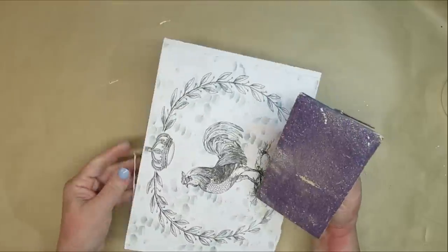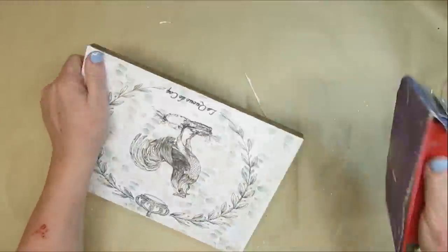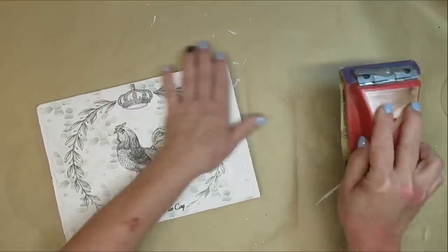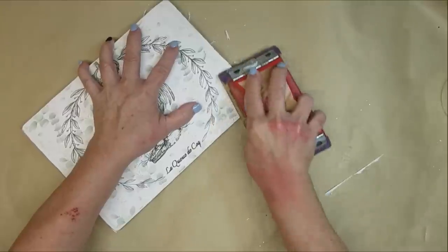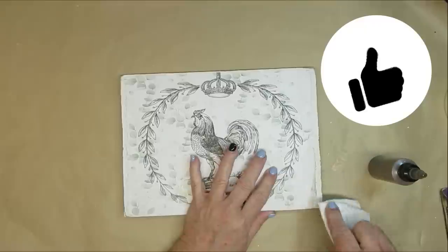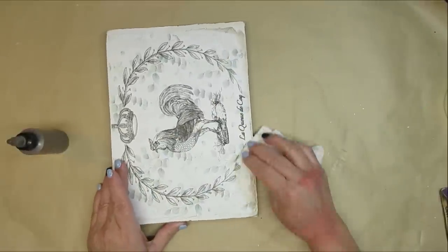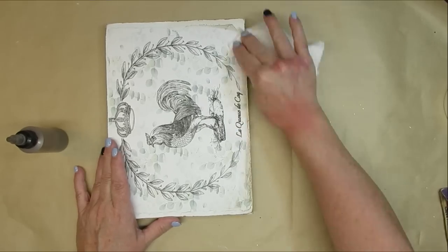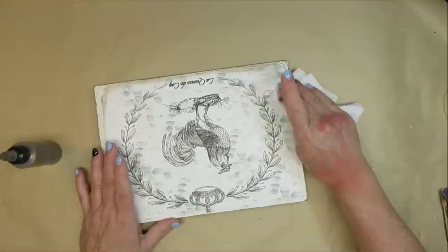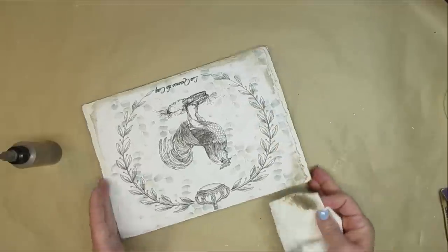I'm going to sand off all the excess paper and then go over the paper edges and sand some of that off too — rustic, weathered, old is the look I'm going for. Since the back and sides of this board are brown stained, I'm putting a little of this rustic stain on a paper towel and going around the edges to bring some of that color to the front as well.